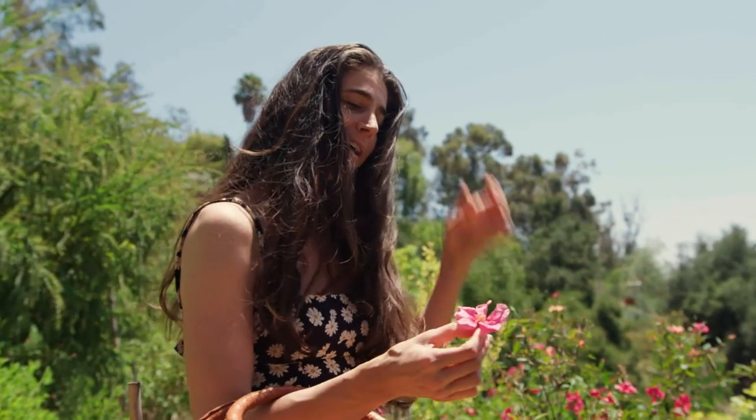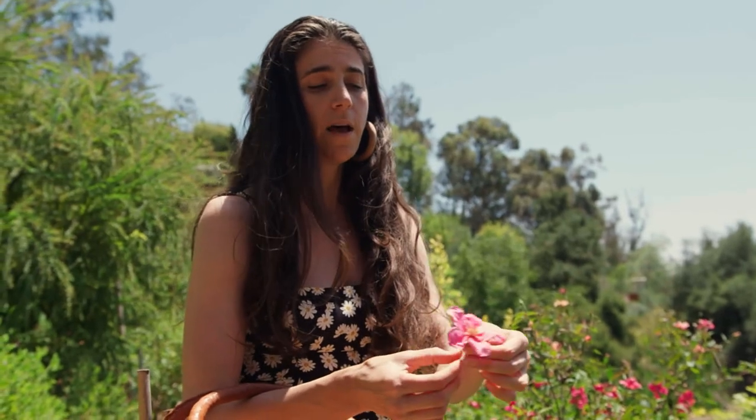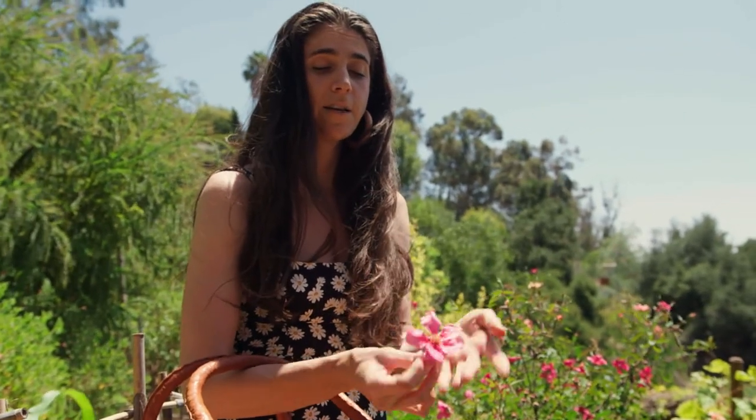Right here, I stumbled upon some lovely garden roses. They're really fragrant, and they'll press really nicely, and the color will hopefully remain bright for us to decorate our cakes with.